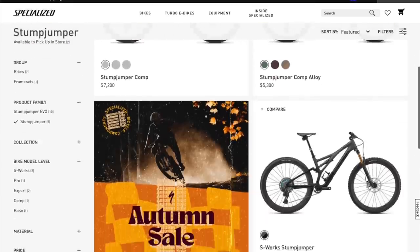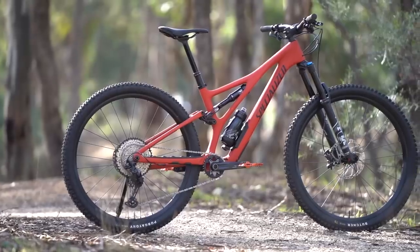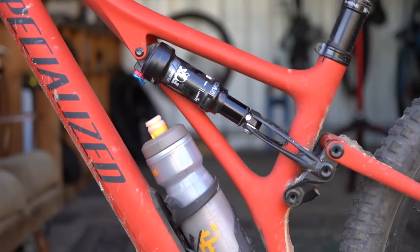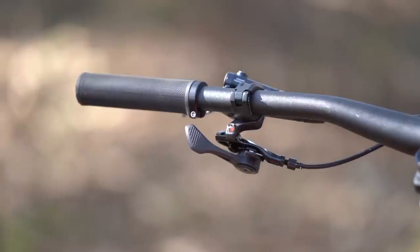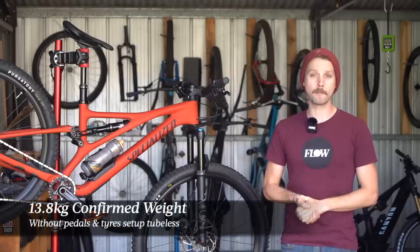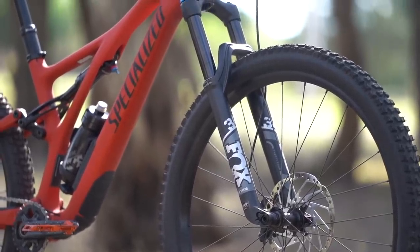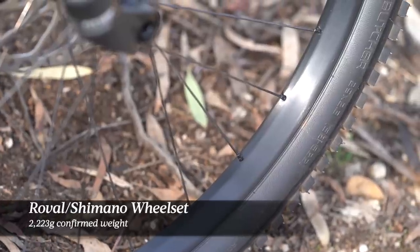There are five complete bikes in the Stumpjumper lineup plus an S-Works frame set which costs around $6,000 on its own. This is the cheapest carbon model — the 2022 Specialized Stumpjumper Comp — with a current retail price of AU$7,200. In terms of spec, we've got a Fox 34 Rhythm fork and a custom tuned Float DPS shock. There's a Shimano SLX groupset including four piston brakes with a 200mm rotor up front, an X-Fusion dropper post, and Specialized finishing kit including a Butcher T9 tyre on the front and a Purgatory T7 on the back. Confirmed weight for our test bike is 13.8 kilos, which is pretty decent. Some parts are on the heavier side, including that 34 Rhythm fork at 1.94 kilos, and the stock wheelset weighing in a little over 2.2 kilos.